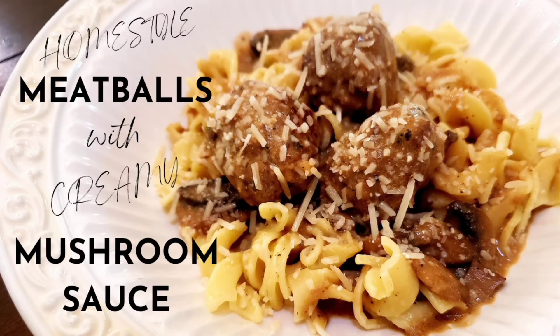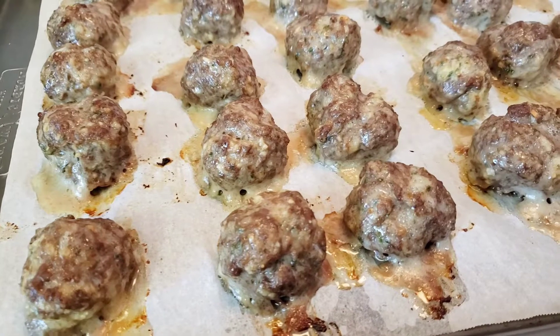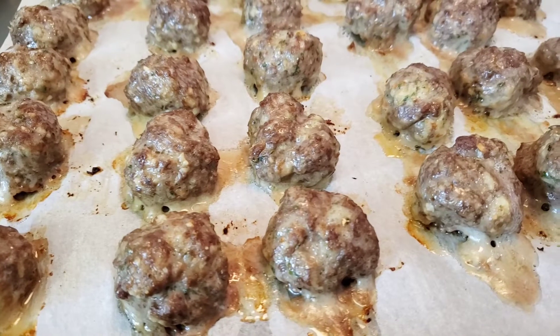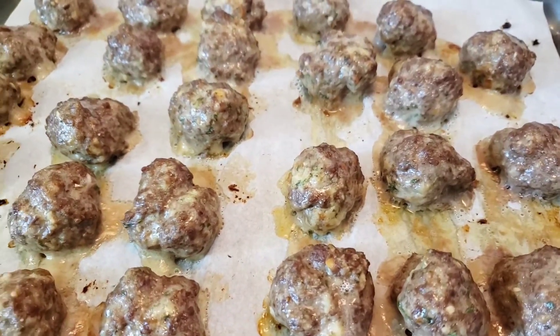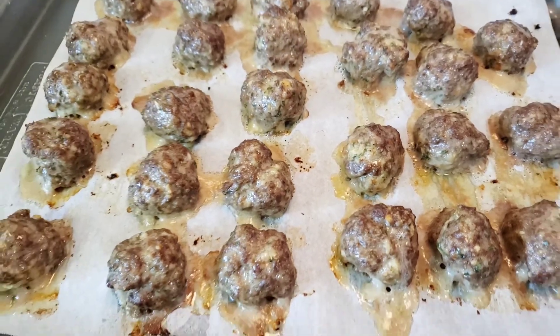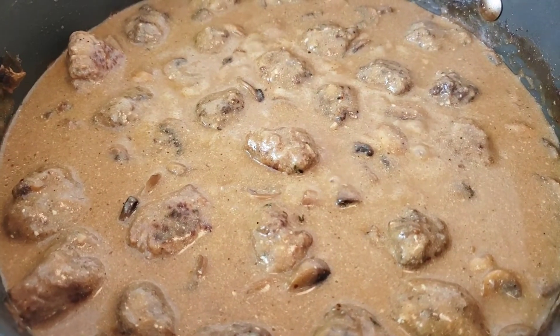Welcome back to Happily Home Cooking! Today I'm making my homestyle meatballs with creamy mushroom sauce. First I'm going to share my recipe for beef meatballs with parmesan cheese and fresh breadcrumbs. They're super easy to make and really versatile — they go great in this recipe as well as spaghetti and meatballs.